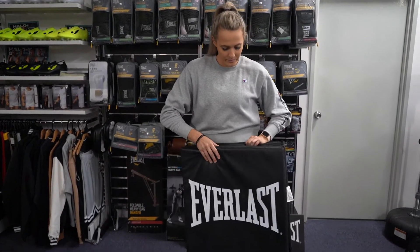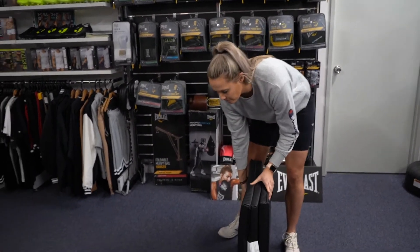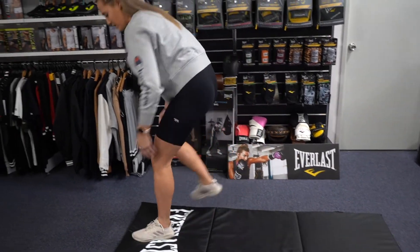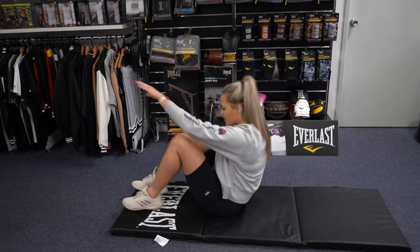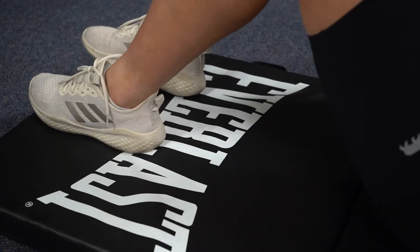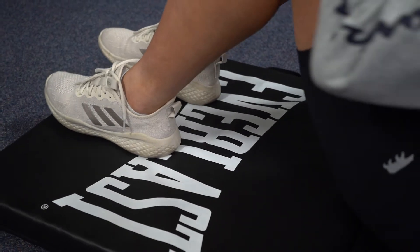Whether you're working on a low-impact workout or an intense muscle-building workout, exercising on a hard surface won't just cause unwanted bruises but create additional aching in your muscles. Give yourself the maximum support and comfort for your on-the-floor workout using the Everlast Folding Exercise Mat.